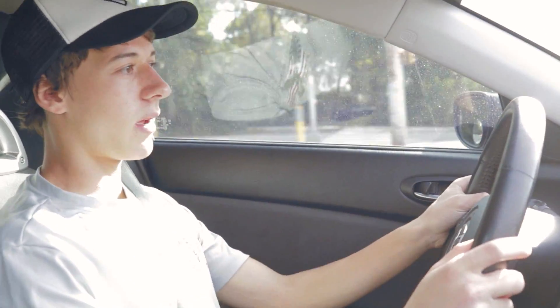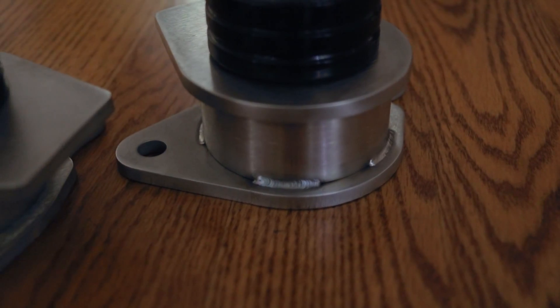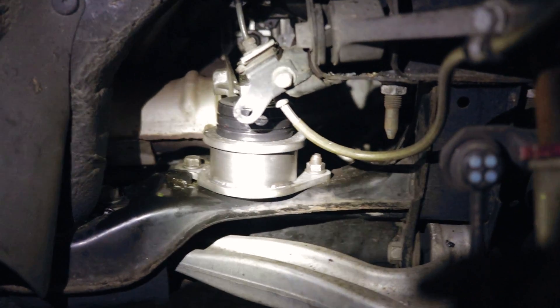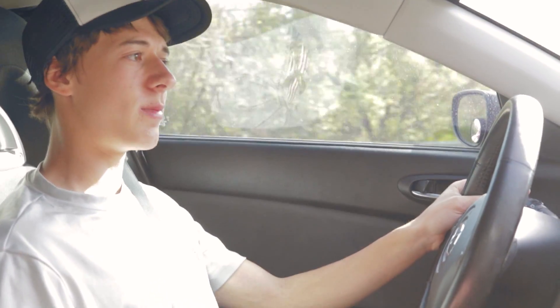Today I'm reviewing the RX8 Performance motor mounts that I installed in my RX8 after my old mounts collapsed. The reason I installed these was because they're actually the same price as the OEM mounts, so I figured I might as well try the performance mounts out and review them to see if I recommend them or not.